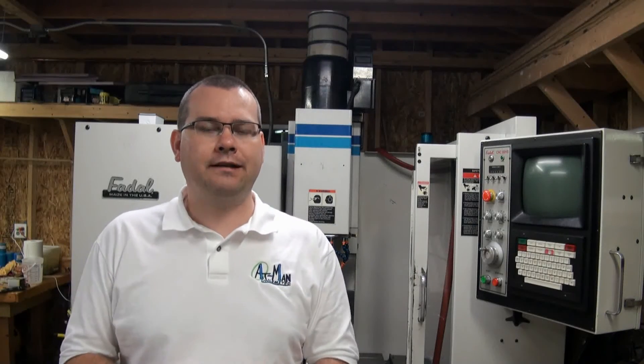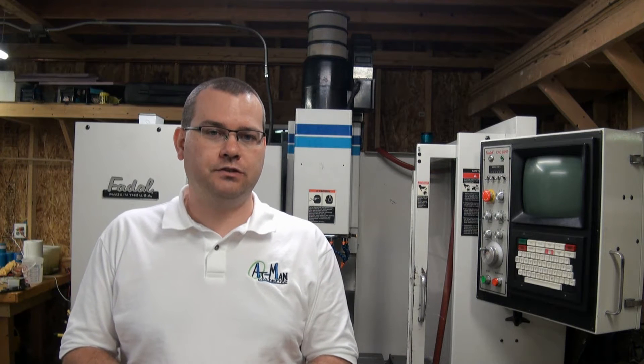Hello everyone, welcome back to Atman Unlimited. I hope you're enjoying our series on tool offsets and work offsets. This will be the final episode in method three for our tool offsets and work offsets. So let's fire up the machine and get to it.